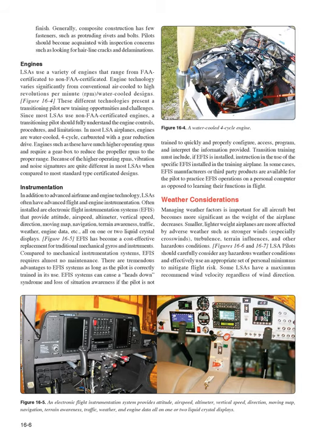LSAs use a variety of engines ranging from FAA-certificated to non-FAA-certificated. Engine technology varies significantly from conventional air-cooled to high-RPM/water-cooled designs. Since most LSAs use non-FAA-certificated engines, a transitioning pilot should fully understand the engine controls, procedures, and limitations. In most LSA airplanes, engines are water-cooled, four-cycle, carbureted with a gear reduction drive, resulting in much higher operating RPMs. Vibration and noise signatures are quite different in most LSAs compared to standard type-certificated designs.